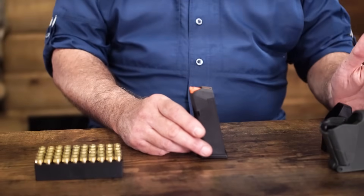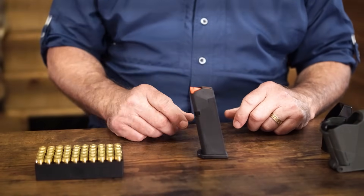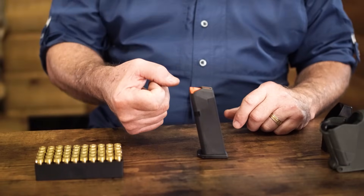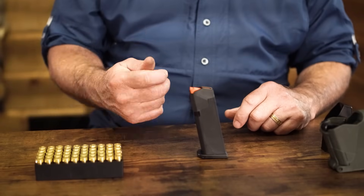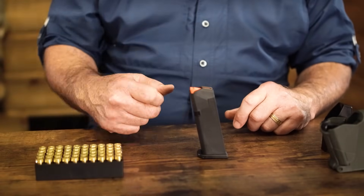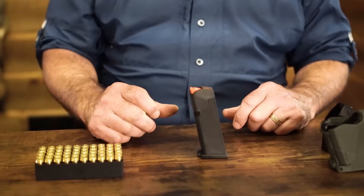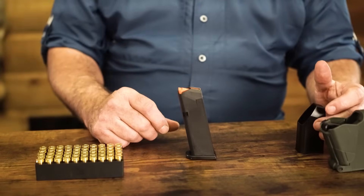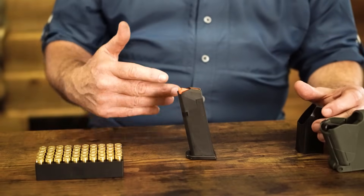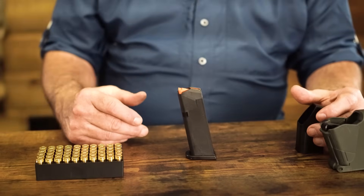Next, we're going to talk about a couple of things you can use to help make this a little easier. If you've ever loaded a magazine, you know when you get down to those last two or three rounds, that spring is really tight and it can get pretty punishing on the end of your thumb trying to push down hard enough to get that round under the lips. A lot of times your pistol will come with a speed loader or load assist in the box with the gun.